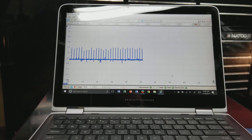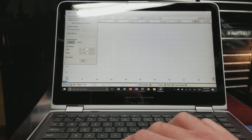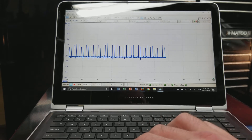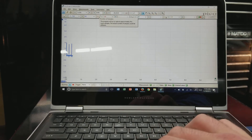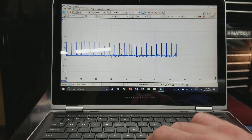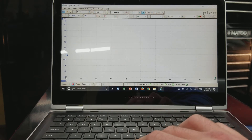We're here at the computer. We got our secondary probe hooked up. I went ahead and changed channel A to the coil-on-plug probe. You want to make sure your sampling rate is pretty high — in this case I've got four million samples set up right now. We've got a lot of time on the screen and we can zoom in on this later.